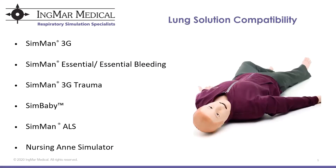The lung solution is currently compatible with the mannequins listed on the screen. In addition to the SIM man 3G, the SIM man Essential or Essential Bleeding, and the SIM man 3G Trauma, we are now compatible with the new SIM Baby, the SIM man ALS, and the nursing simulator. Any of these mannequins you may have or may be considering can be integrated with the ASL 5000 lung solution for hands-on ventilation training.